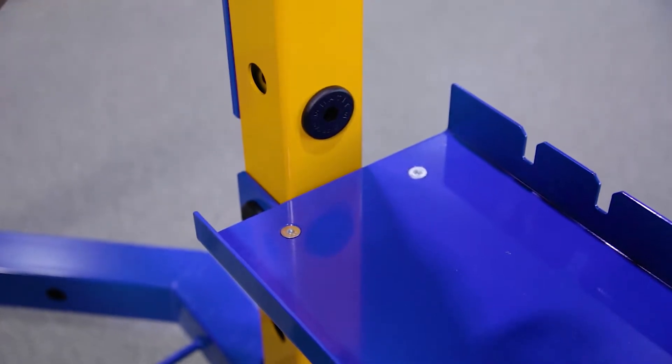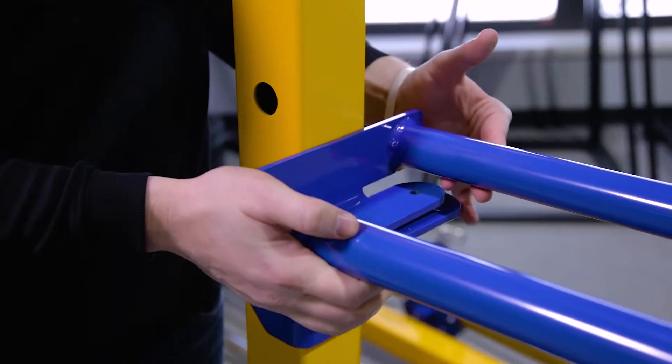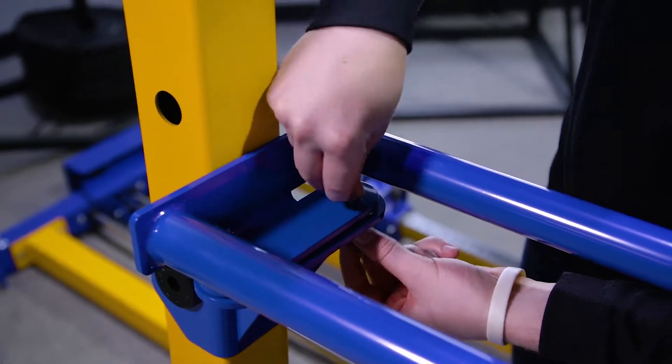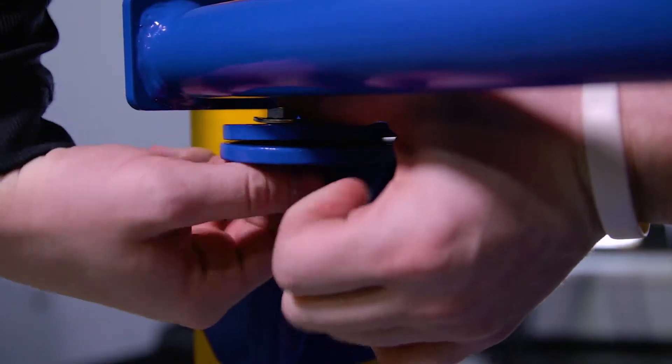Attach the middle ball storage shelf next, starting with the brackets. This time go up three holes from the bottom shelf. Slide the middle ball storage shelf into position and attach with screws, nuts, and washers as shown. Repeat these steps with the top ball storage shelf, going up two holes from the middle shelf.